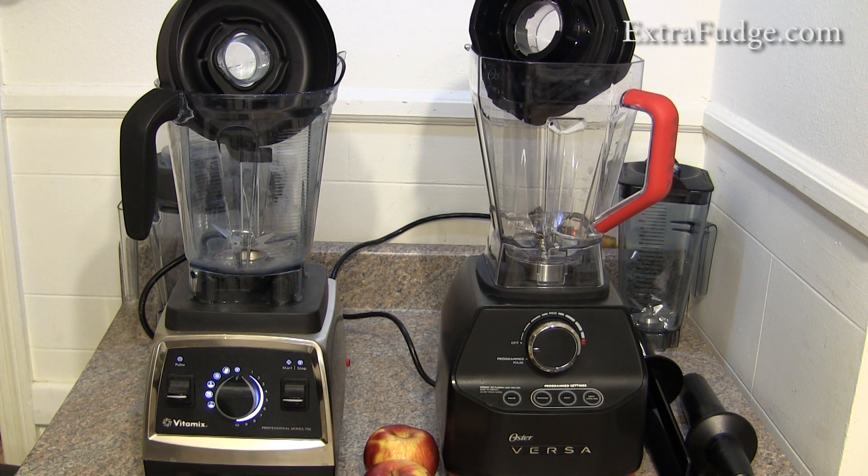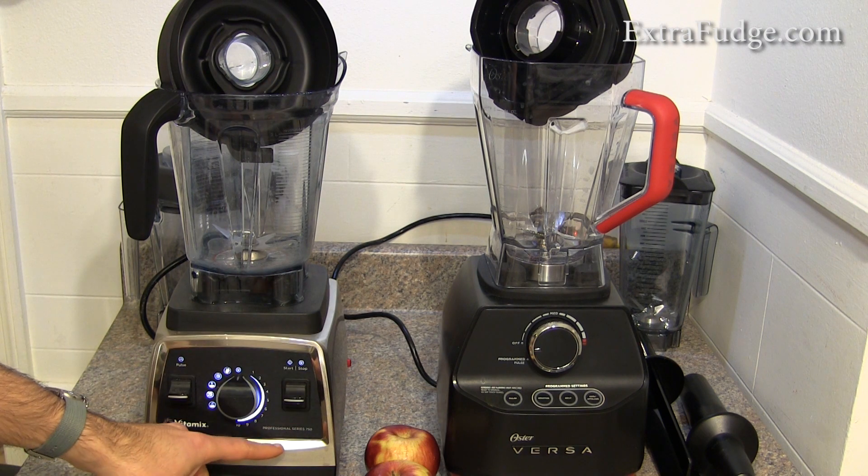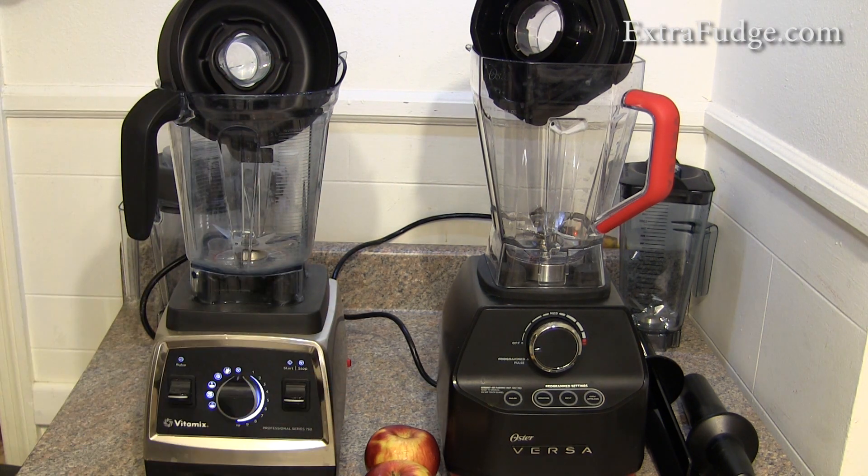Hi everybody. Today I wanted to do a comparison between the Vitamix Professional Series 750 and the Oster Versa blender.